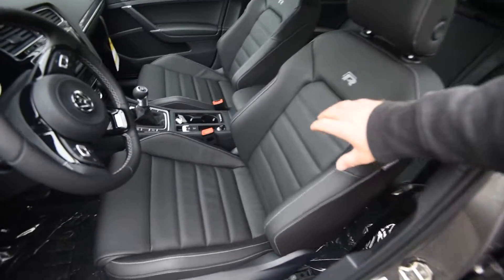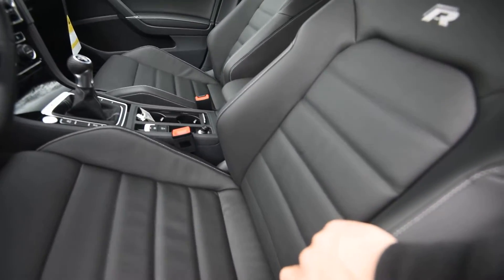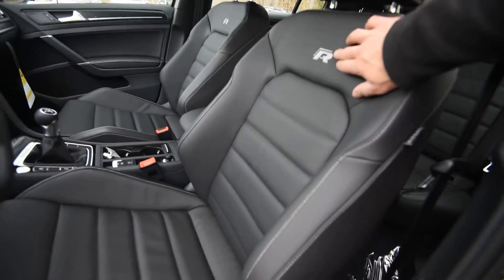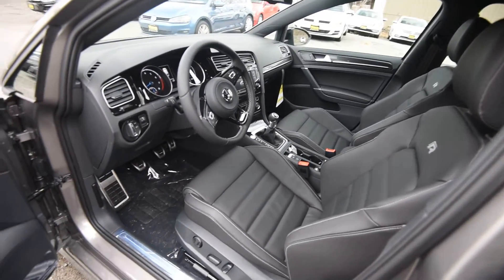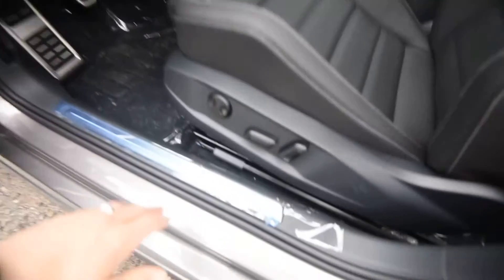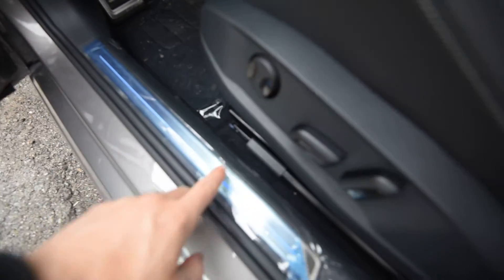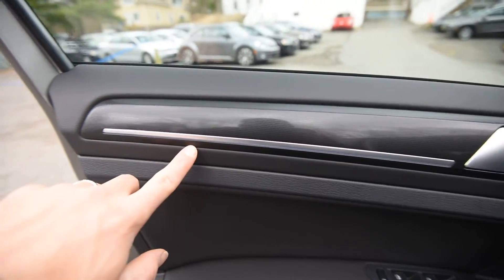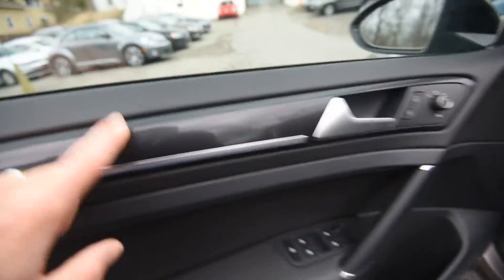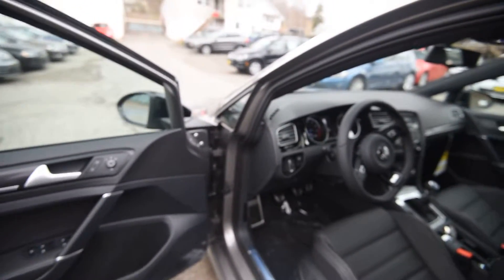This is one of the nicest cabins in this segment — probably the nicest. You have these leather-covered sports seats with pretty good-sized bolsters, and the R logo embroidered on the back of the front two seats. There's ambient lighting under the plastic carried throughout the cabin, and a carbon fiber look trim that is a theme carried throughout the interior, particularly on the door cards and the shifter.